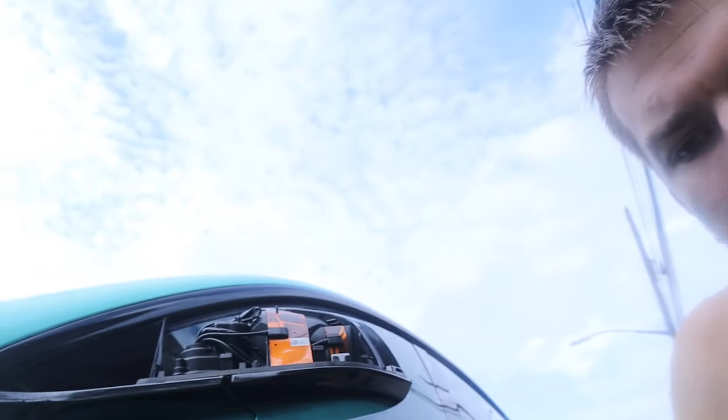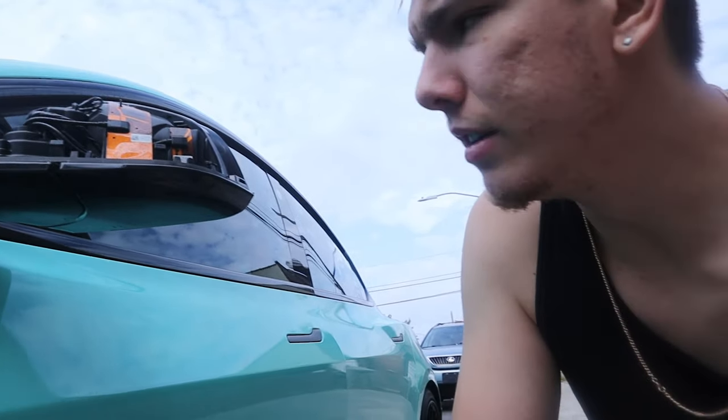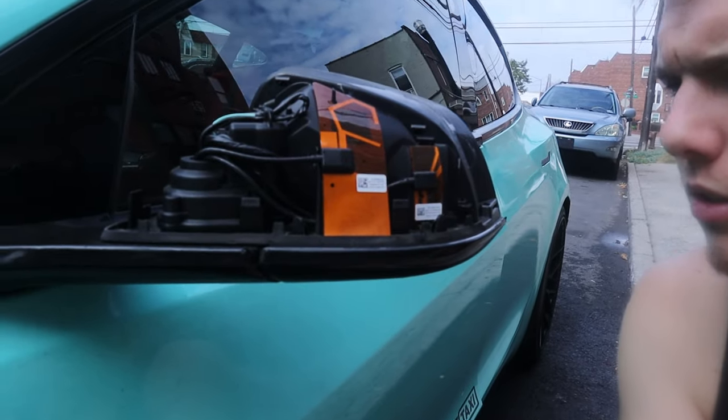On this side I managed to break one of the clips, but I'm pretty sure it's going to hold regardless. The other side didn't break anything — it's kind of tricky, but it's definitely going to hold whether you break a clip or not. That's the whole mirror.